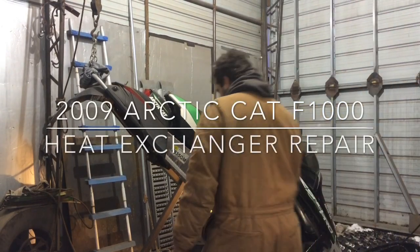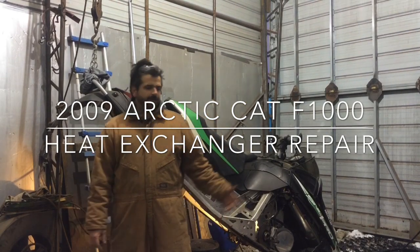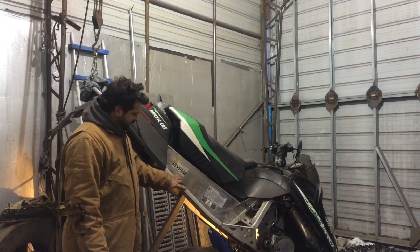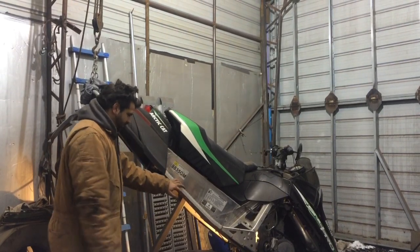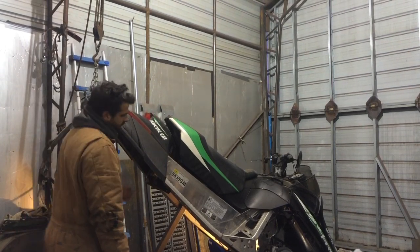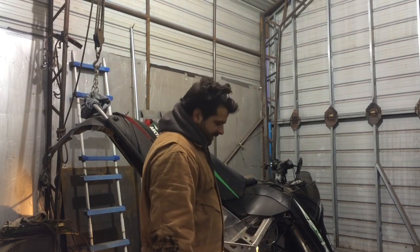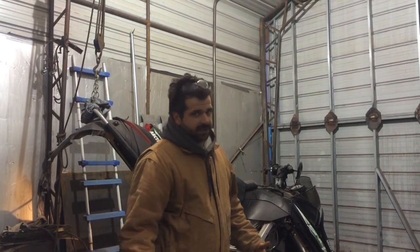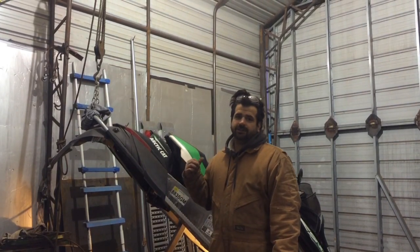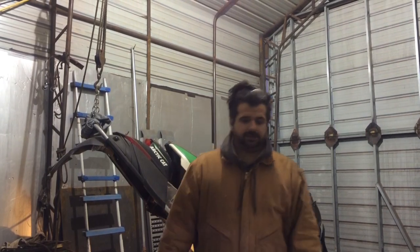Alright guys, so we got some aluminum TIG action going on here. This is a 2004 Arctic Cat Snowpro Z1000 — or F1000, something like that — but the track's off. We split the drive shaft to get the track off because it threw about four or five studs off the track and put it through the heat exchanger. I'll show you guys what that looks like.